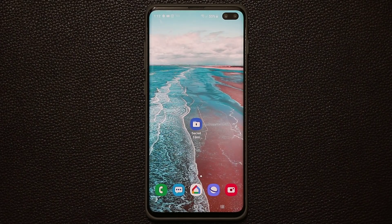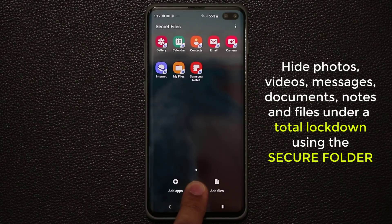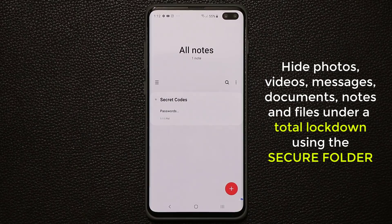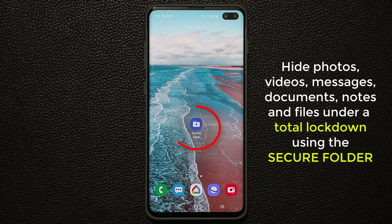Hey there, Saki here from Saki Tech and in today's video I will show you something amazing. Samsung has given you a powerful tool on your Galaxy S10 to hide photos, videos, messages, documents, or basically any other file type inside a secret and secure environment so nobody can see what you're hiding. This entire secret vault is fully protected by a unique pin or a password of your choosing.